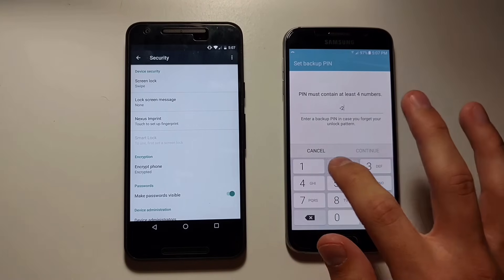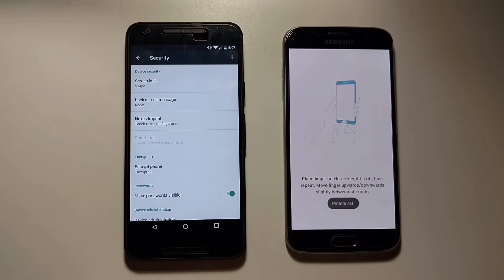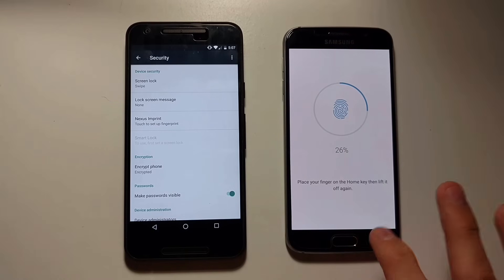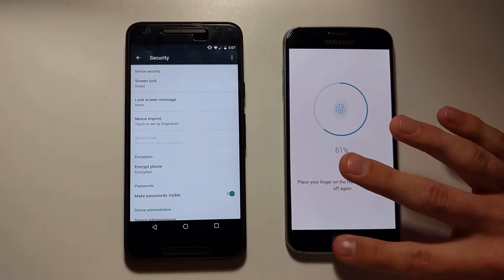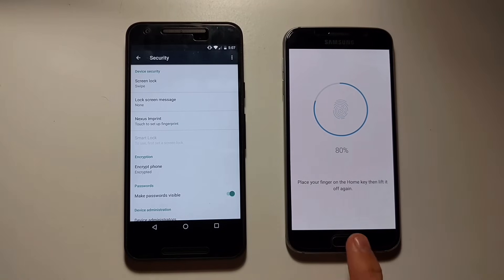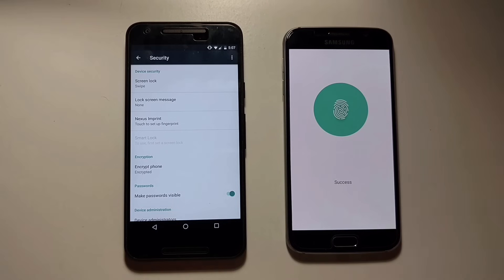Now we're going to set up a backup pin. This is in case we get locked out because our fingerprint doesn't work. So, let's start doing our fingerprint. You're going to need to repeat this several times so it gets an accurate picture of your fingerprint. Just keep moving your fingerprint around, do it on the side, go one way, go the other, just so it's a lot easier when you go to unlock it. There you go, success.